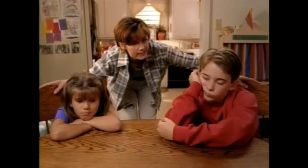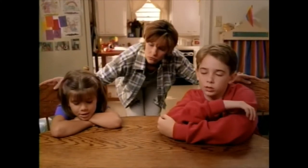See kids, why the long faces? We're bored. There's nothing to do. Well, maybe this will help.